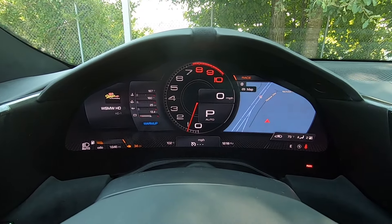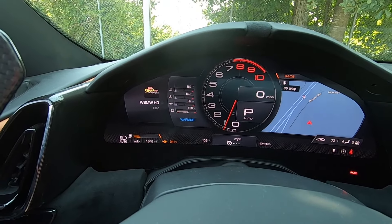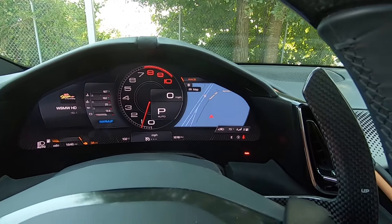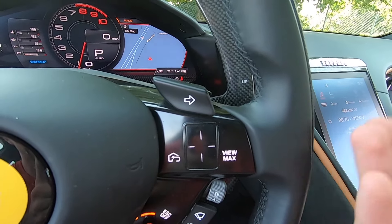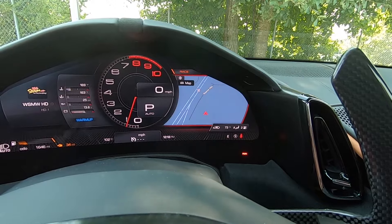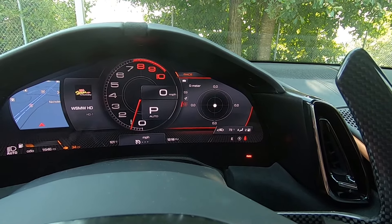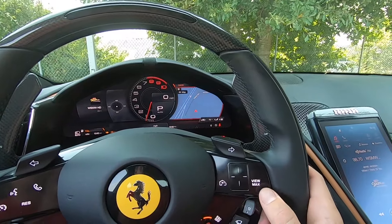Looking at this digital gauge cluster — front and center we have the tach as well as what gear you're in and your miles per hour. On the left side you can see some vitals, the radio, fuel level, odometer, and lighting settings. Over on the right side we currently have the navigation pulled up, and you can adjust all of this using the touch-sensitive controls on the right side of the steering wheel. Using the middle icon you can pull up the radio, swipe back to navigation, pull up other settings, and look at your TPMS.